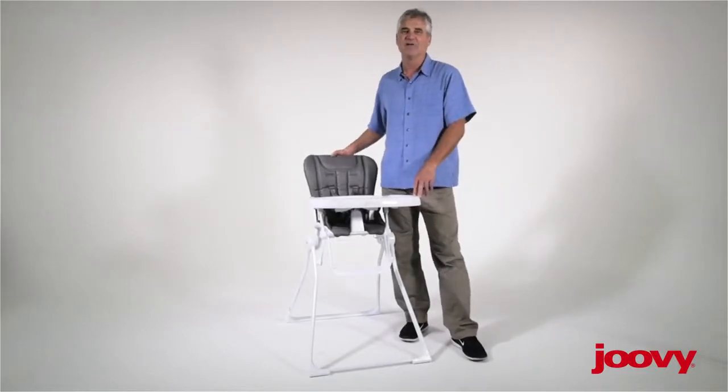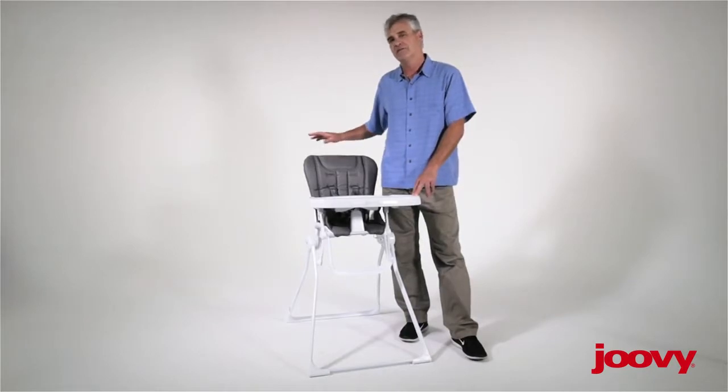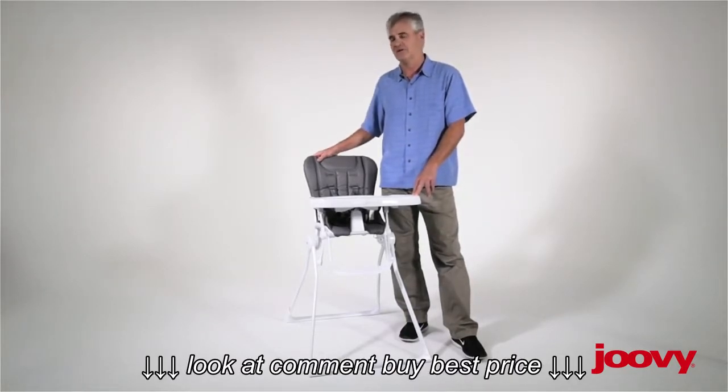Hello, I'm Greg from Juvie. Today we're going to be talking about our new Nook High Chair, and we've had some questions about the seat and the removability of the seat for cleaning.